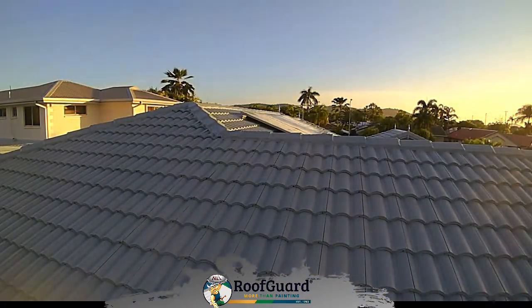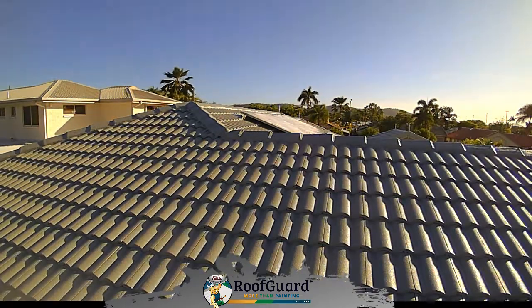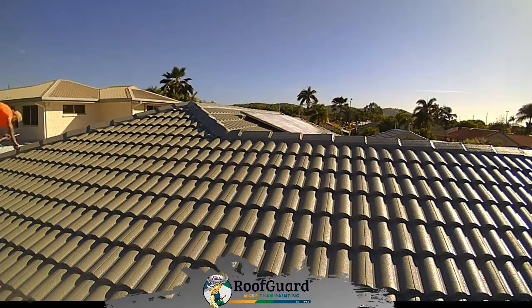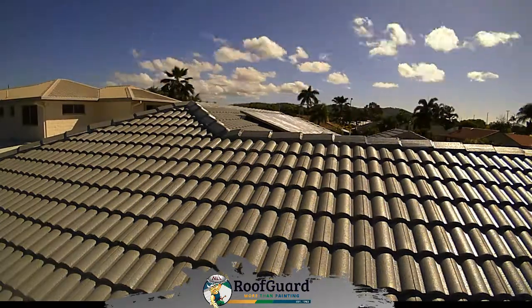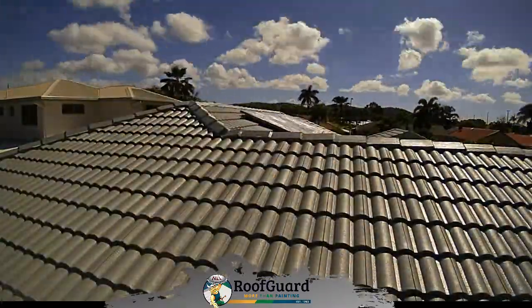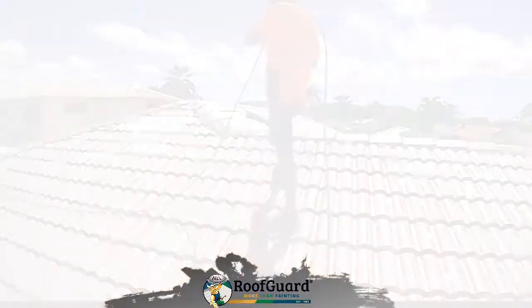Application of light colors in the tropics allows for longevity of the paint color, as well as keeping the coolness in the house. This particular tiled roof was finished in shale grey.